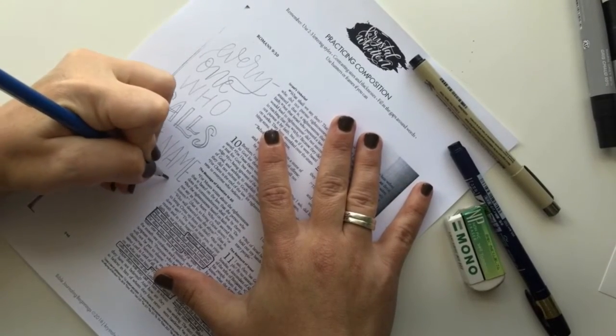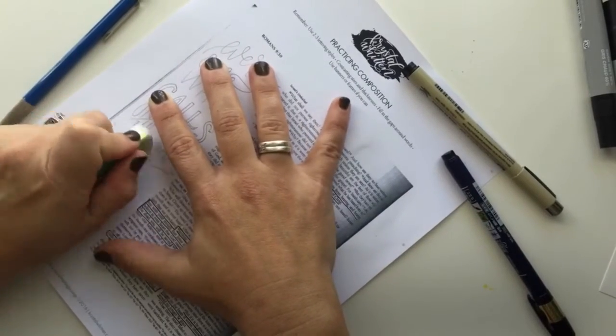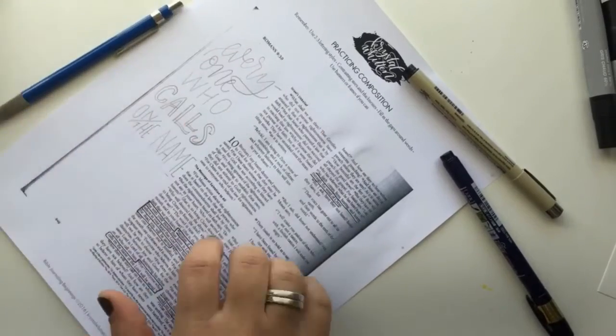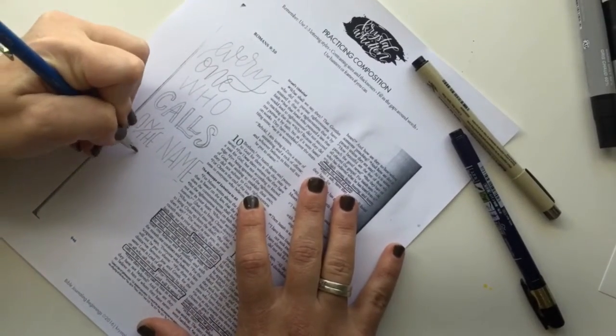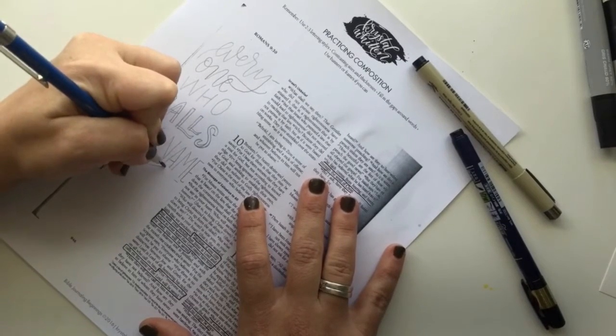Now here, I have to consider the upcoming words in the phrase 'of the Lord.' I'm choosing to stretch these shorter words 'of the' across the whole line instead of squeezing it all in, because I want to make the word 'Lord' big and bold.